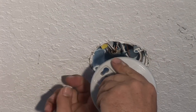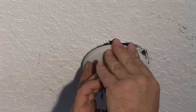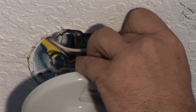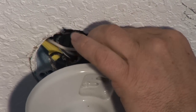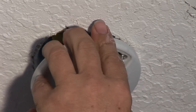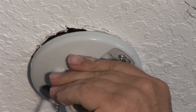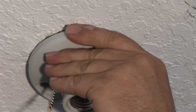Next thing you want to do is tuck in the wires. Make sure the wires get all tucked up real nicely in there. Get the screw and start the screw in the fixture box. There's a little hole in here that gives you a starter where you can screw it in.